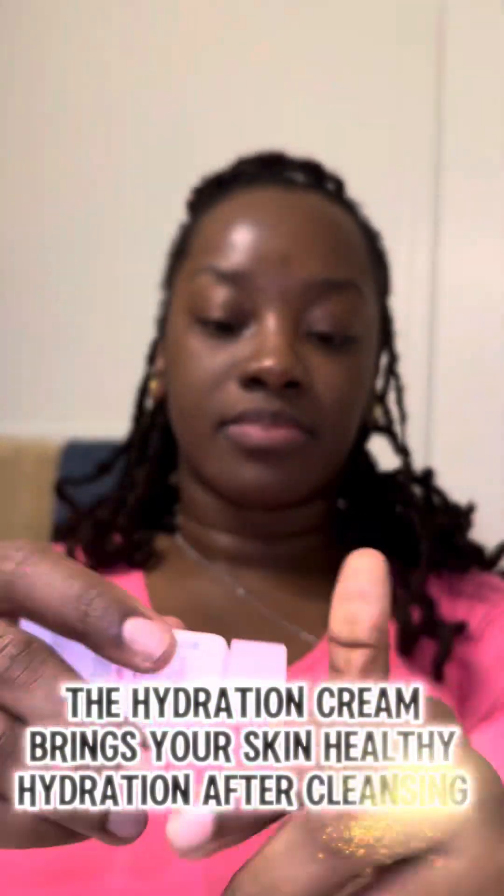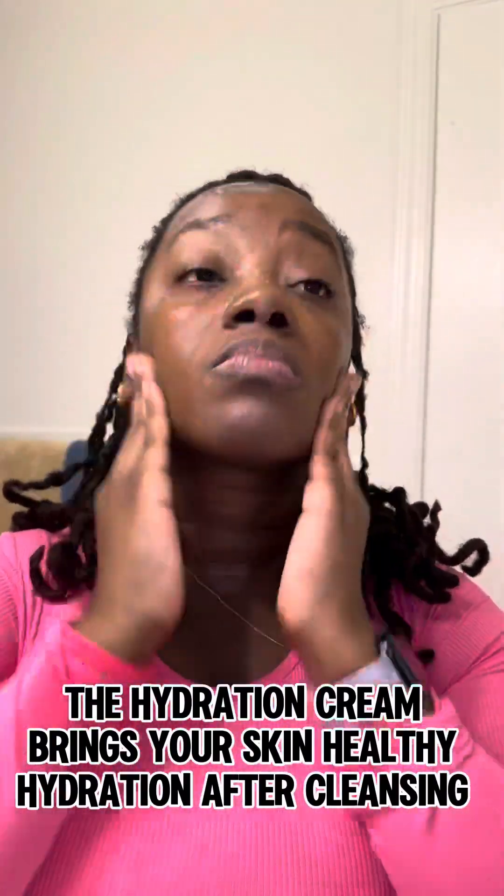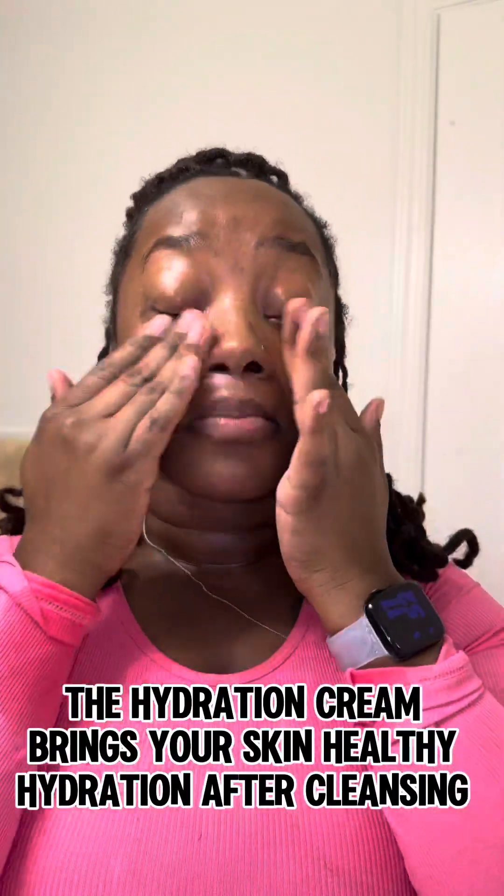The Deer Hydration Balm is what I used directly after — it came within the kit. It helps repair and replenish the hydration within your skin, and as you can see, I am starting to glow and get more moisture within my skin.